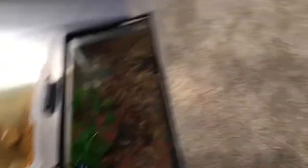Next I have a sickle tank, which is brand new — I made it yesterday.